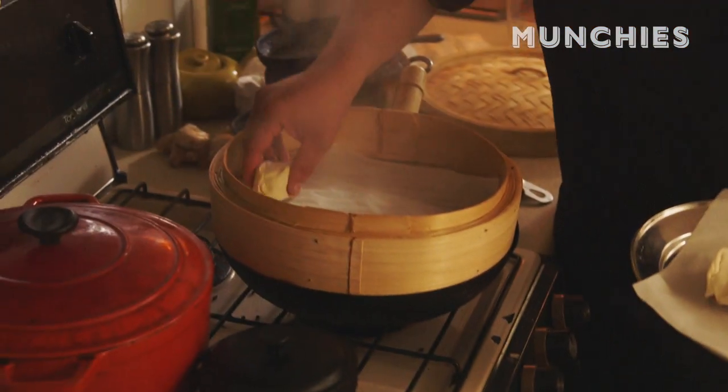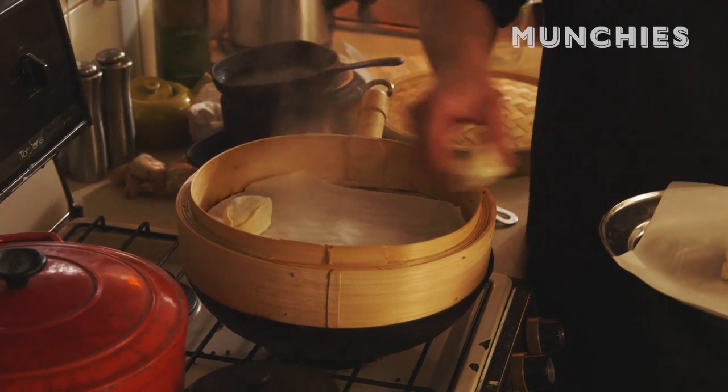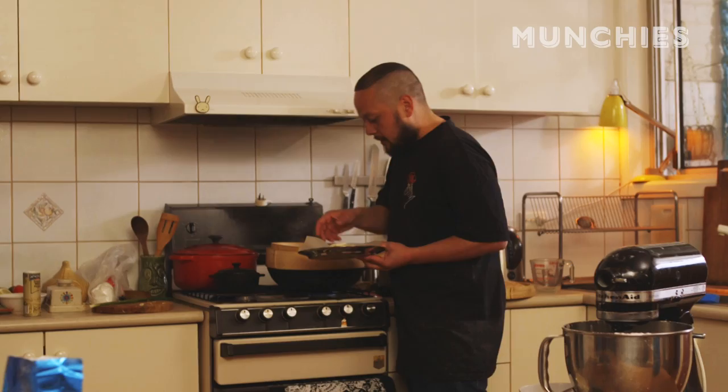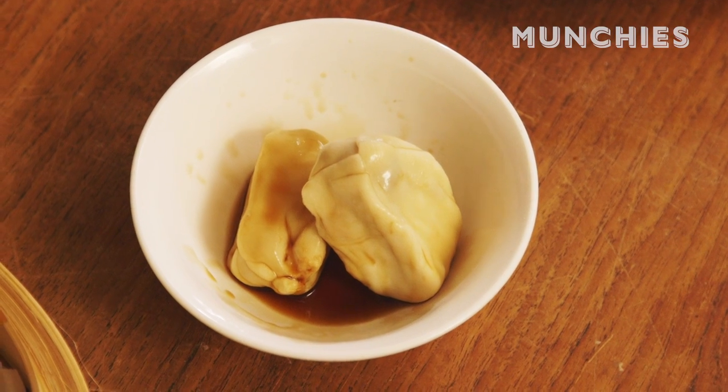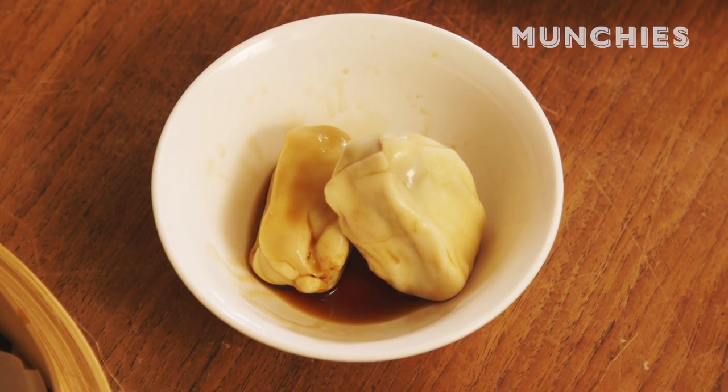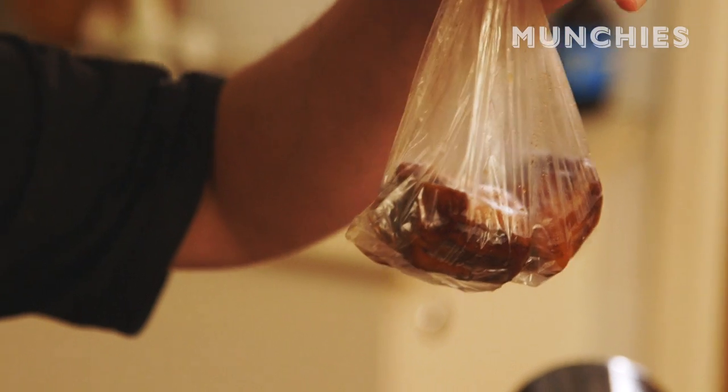We're gonna get it to a nice mellow boil — we don't want it too crazy, we don't want it to cook too fast. The turkey's gonna cook the quickest because it's on the outside; it's also the leanest and we don't want it to turn to rubber. They're gonna need around 14 to 15 minutes. We're gonna serve it in the traditional sense — the dim sim has to be served in a white bowl, two at a time with soy sauce, or in a freezer bag with soy sauce, one hanging lower than the other.